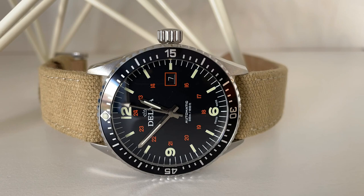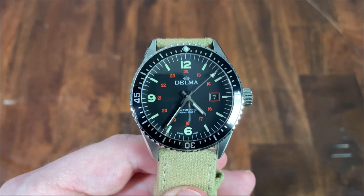For price and availability, at the time of this recording, this watch is currently available on the Delma website for $1,225 on a strap or rubber, and $1,425 on a bracelet. This model also comes in quartz for $700.